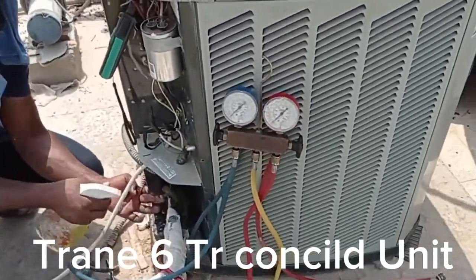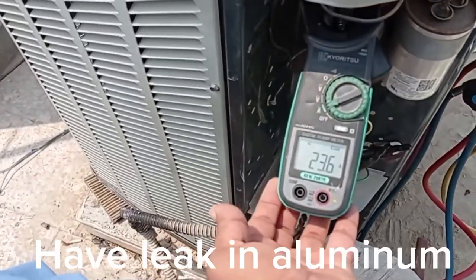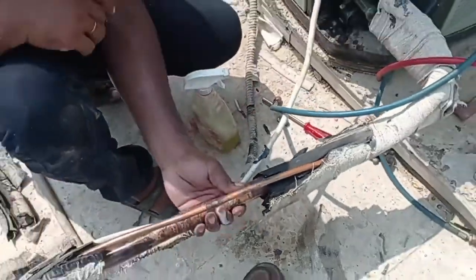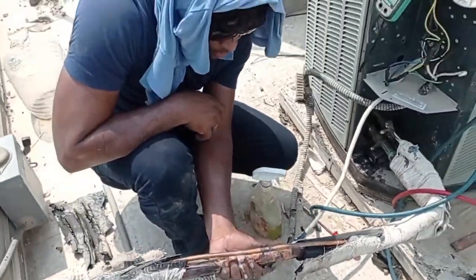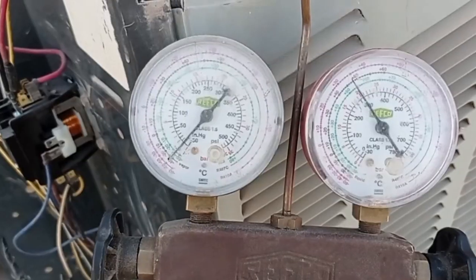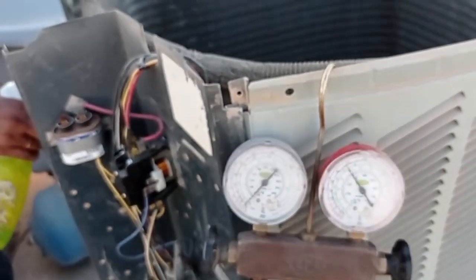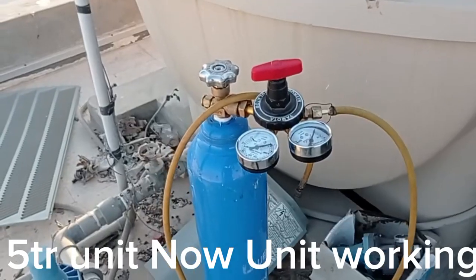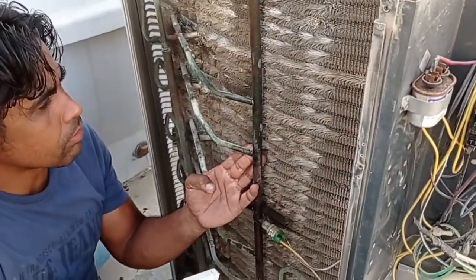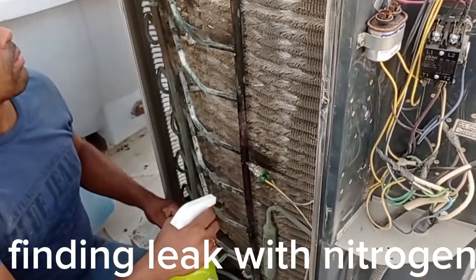Suction, liquid pressure, and ampere — 23.6 — return also coming good, alhamdulillah. We put 300 PSI nitrogen and are using fairy leak detector to find the leakage. After finishing the outdoor unit check, we will go to the indoor unit.